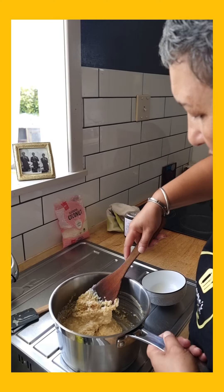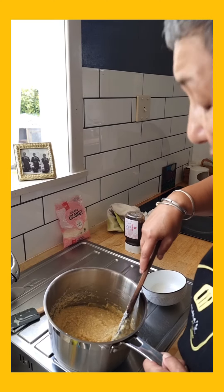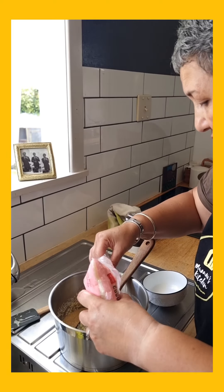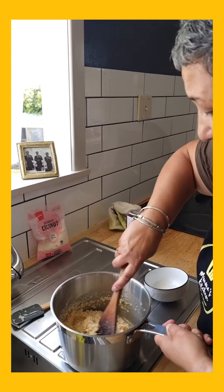That's a runny consistency — I'm going to add more coconut. If you don't like coconut, then you'll hate this cake. Sorry about that, Tracy. That should do.